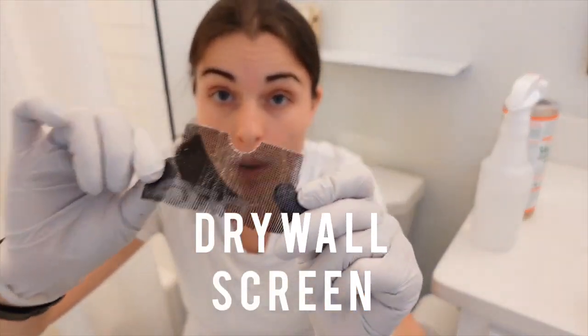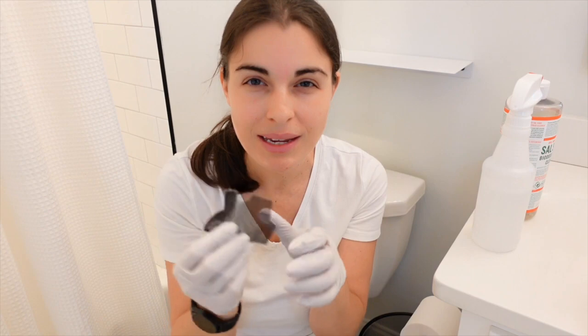And I have a drywall screen. You can find drywall screen on Amazon, but you can also find it at a hardware store. I had a house cleaning business and one of my employees showed me this, and ever since then it's been the best way to get those rings out of the toilet — those stains that just don't come out. This will get it out. It's amazing. Only use it on ceramic — do not use it on any sort of plastic because it will scratch.